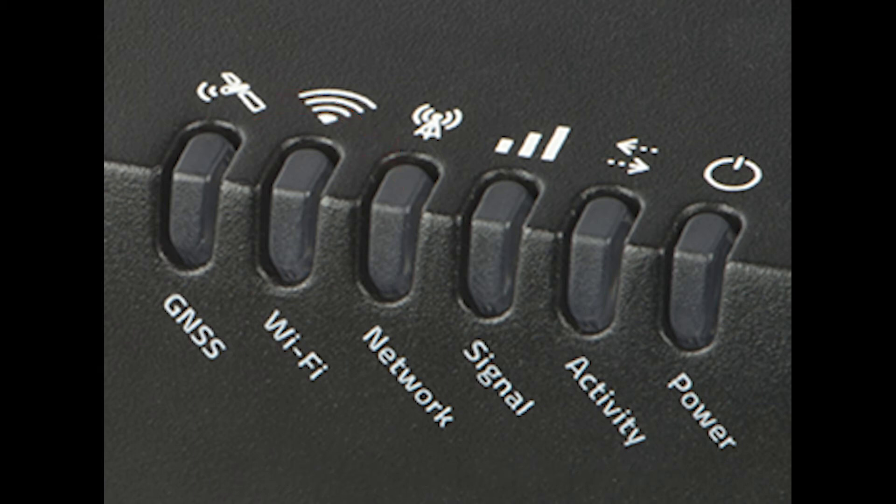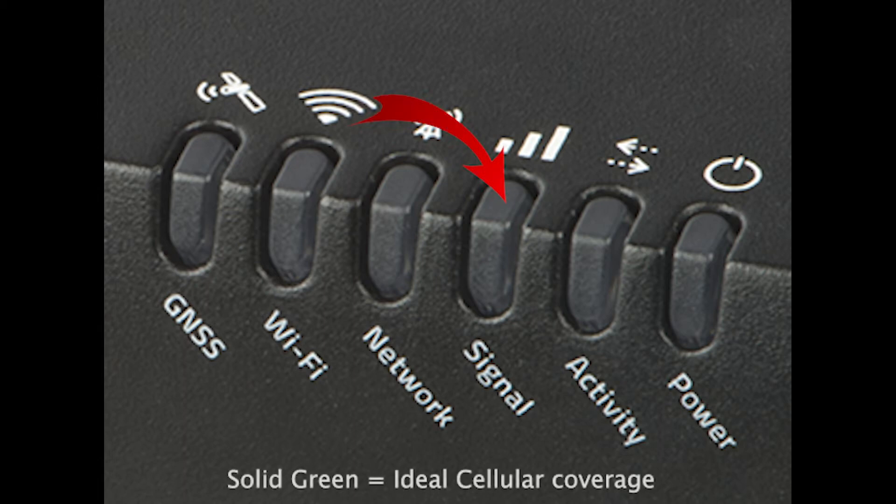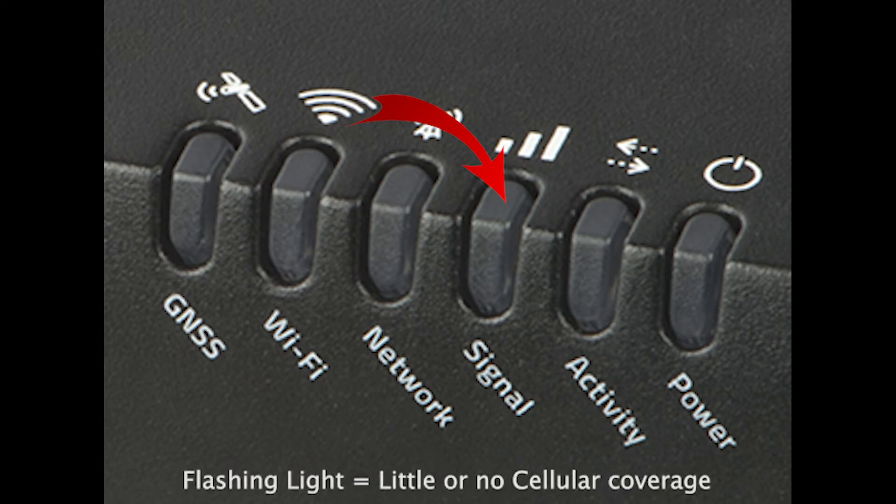Related to the network light is the signal light, which will let you know how strong of a cellular signal you currently have. If the signal is ideal, it will give you a solid green, while it will go solid amber if the signal is only fair. You never want to see a flashing light, as this means little or no signal at all.